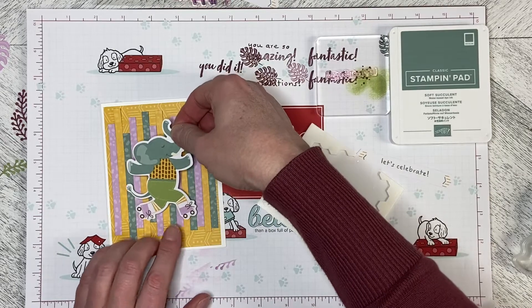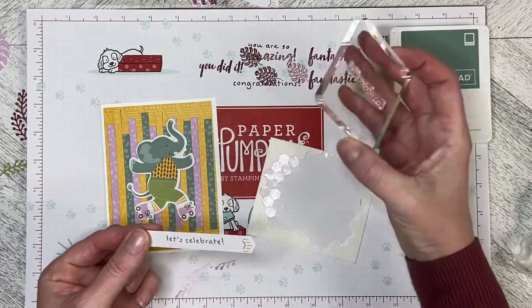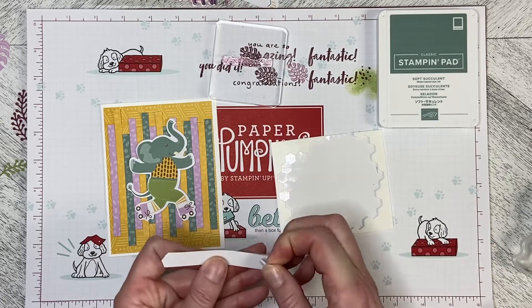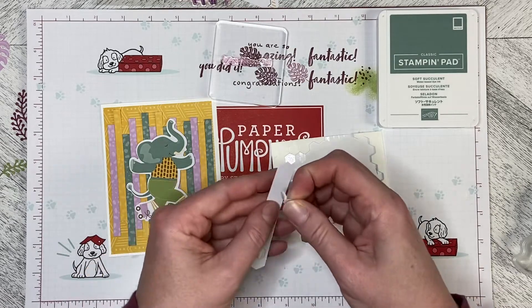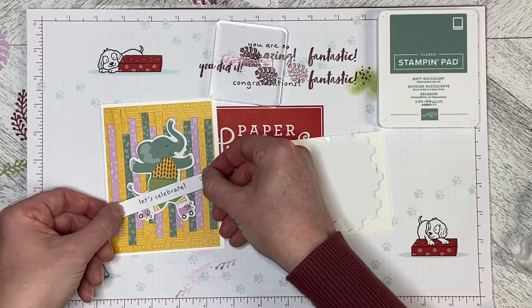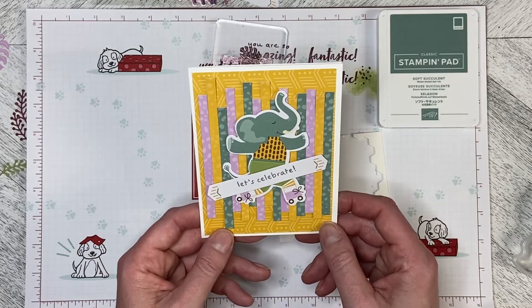I used the 'Let's Celebrate' stamp from the stamp set that came with the kit, along with Soft Succulent ink, and stamped it on one of the banners from the kit. I'm going to put dimensionals on the back of that — it came out a little goofy but that's okay. I don't want to cover up the tail on the elephant, so I'm going to put it on at an angle just like that. And there is our card all finished! Thank you so much for watching and stay tuned for more alternate ideas.